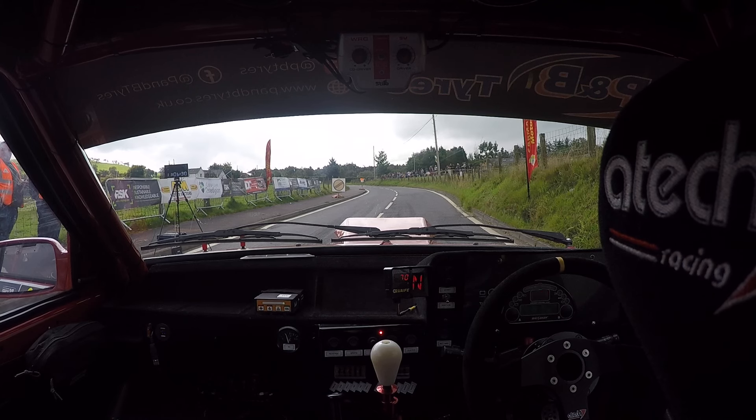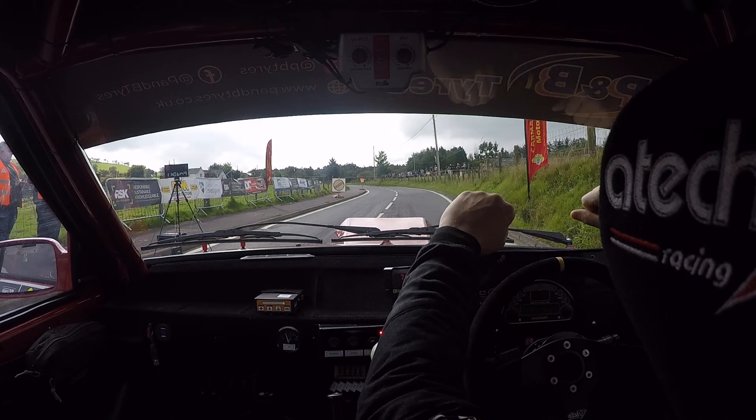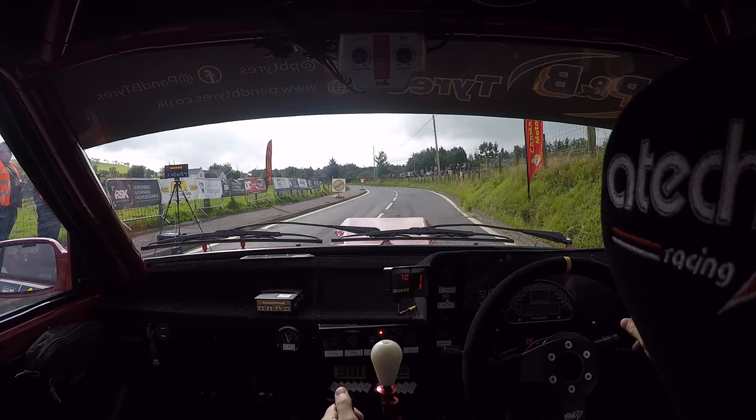One left, 100, turn open, hip and right, narrow, drive it. Turn. Five, four, three, two, one, go!